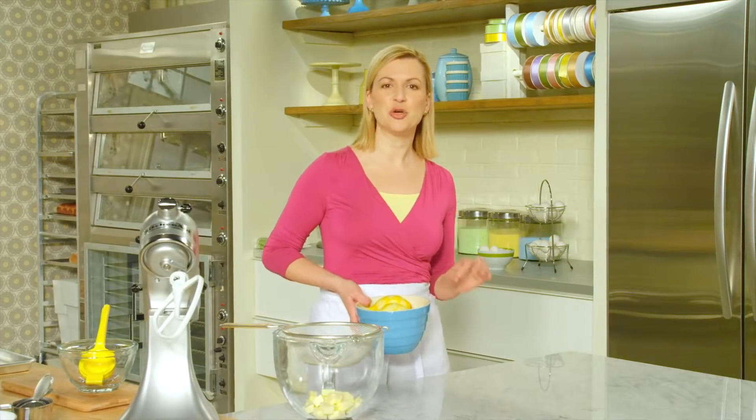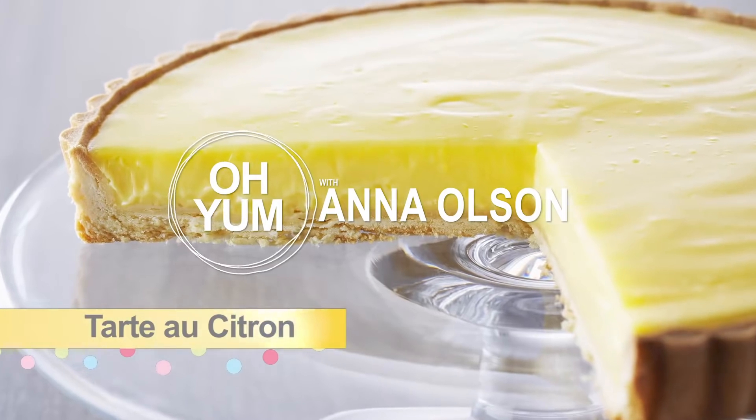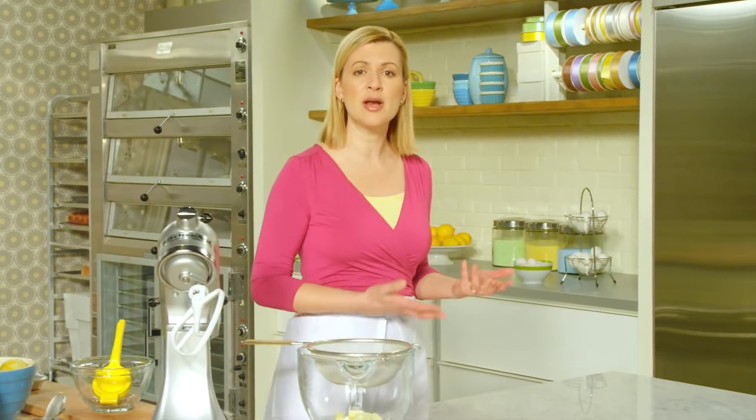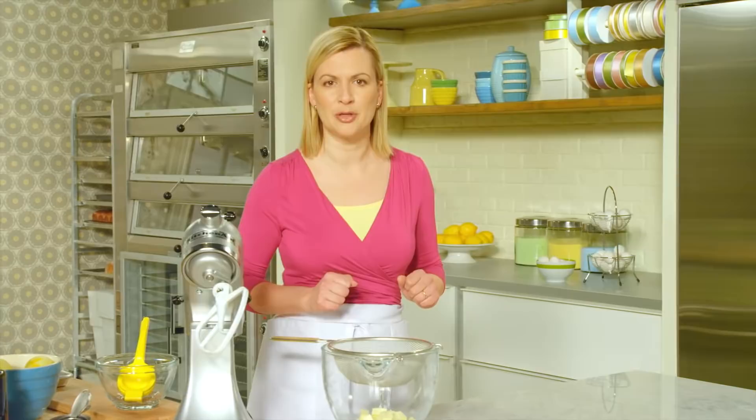It's time to up the ante and show you how to make a French Bistro classic, Tarte au Citron. But before I get to that, we have to start with the cookie crust. It's known as sablé dough, and it really is a delicate, tender crust, but nice and crispy so it can hold in that lemon curd filling.